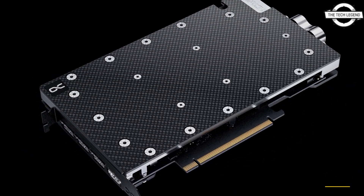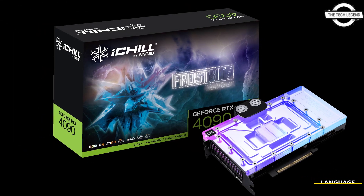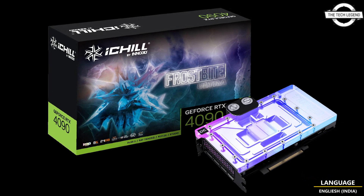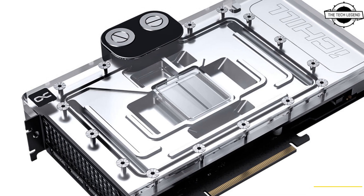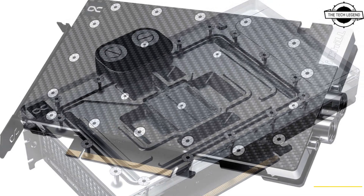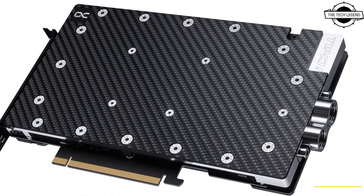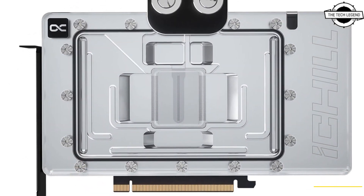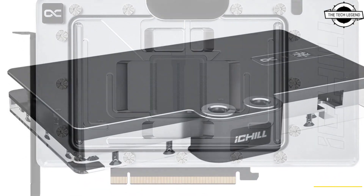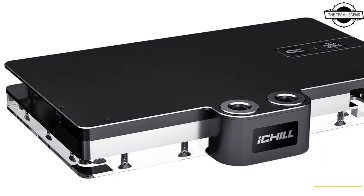The Frostbite Ultra comes with an advanced 24+4 phase VRM design and a core water block designed for superior cooling performance. It is overclocked for the ultimate gaming experience, with a total board power target of 500 watts. Technological progress is also seen in the water supply and jet plate optimization for superior thermal management.